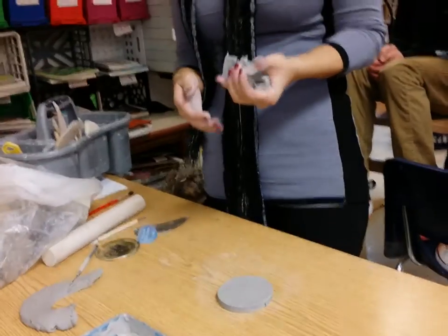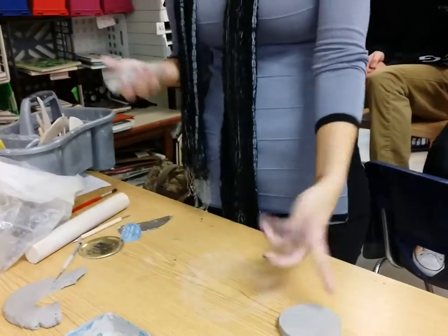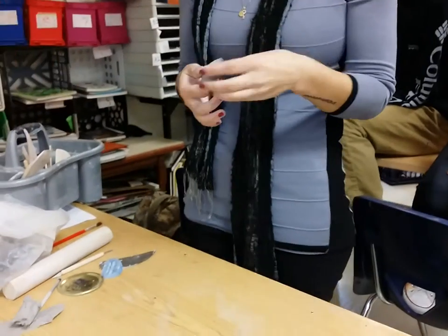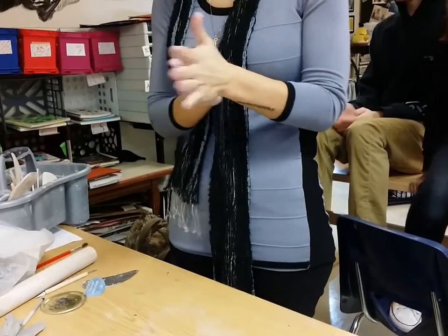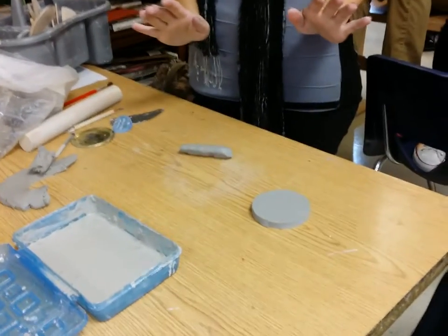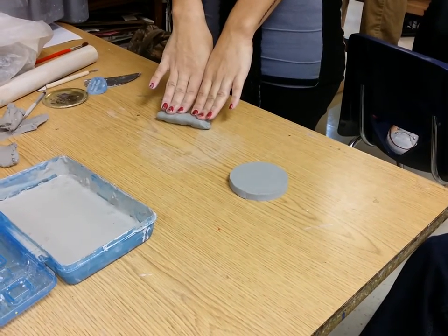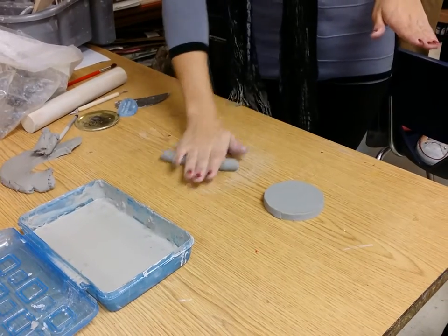What shape do we use to build? Coils. I did mention another building technique — who remembers? A slab. A coil pot still has a slab base. To make a coil — I'm going to make it look easy because I've done this for years, but it's actually a little tricky. Don't feel bad if your first couple coils aren't perfect. Squeeze about this much clay into a log. The trick to coils is to push out, not down — if you push down it'll be flat and won't work.